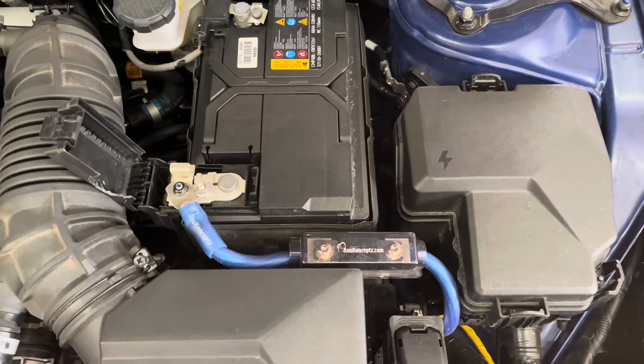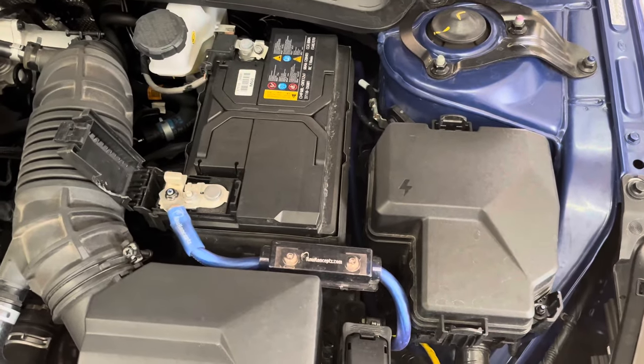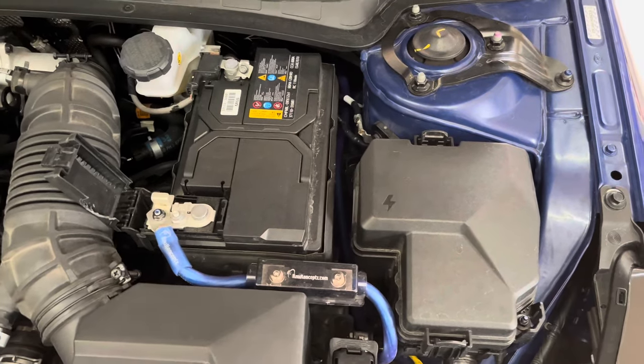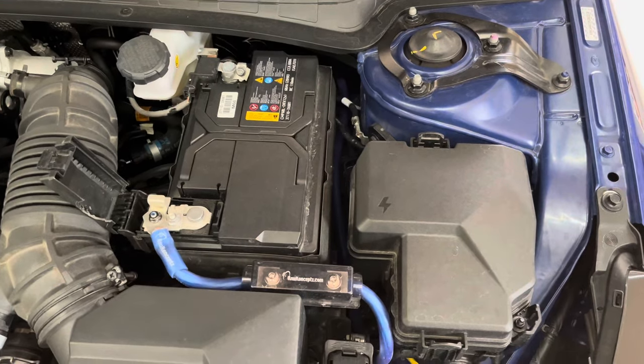When I had the eight gauge power wire installed, I was able to slide it through the back side of the factory positive wire housing. With the zero gauge, it was simply too large to do that. So, as you can see, I had to use a Dremel and cut a half circle in the factory positive wire cover.